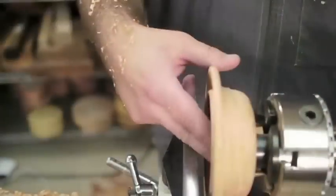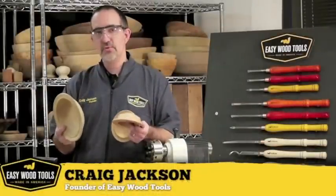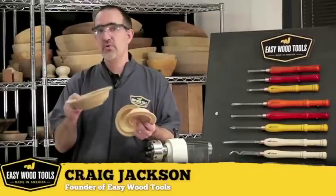Once the thickness is uniform, we're done. I love turning beaded rim platters with my Easy Wood Tools. I make the big ones, I make the small ones, and they're all fun. I think it's time for you to go make your own.